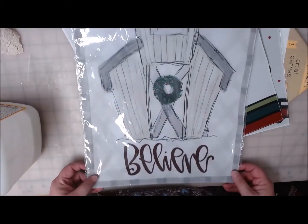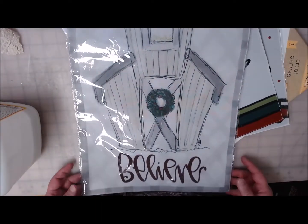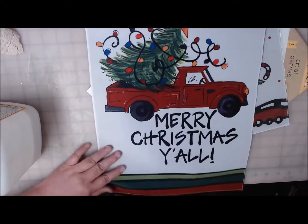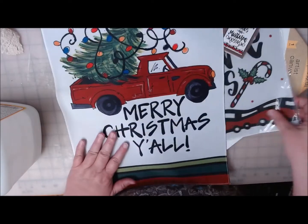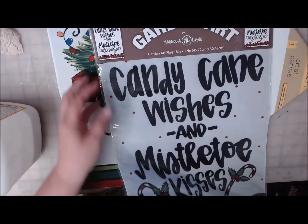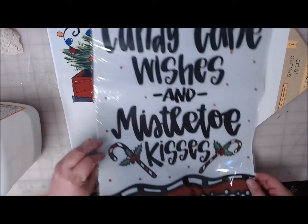I've got this one which is a little farmhouse barn and it says 'believe' on it. This is my favorite — the Merry Christmas truck. I love everything red truck. And then I also got this one that says 'Candy Cane wishes and mistletoe kisses.'